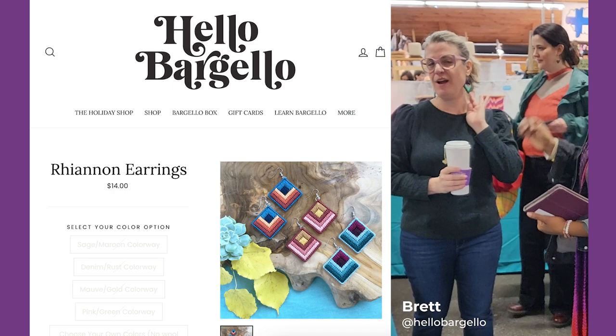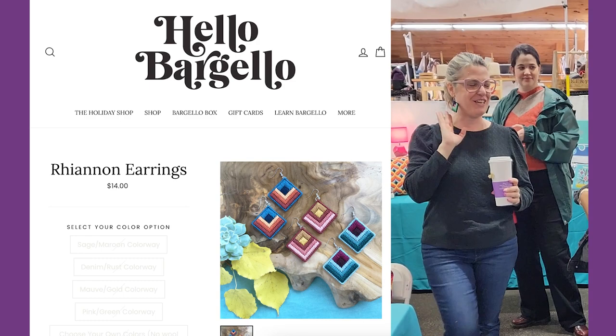This is my Braybex sweater and the bargello earrings.